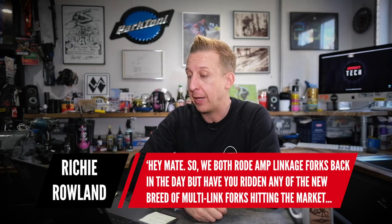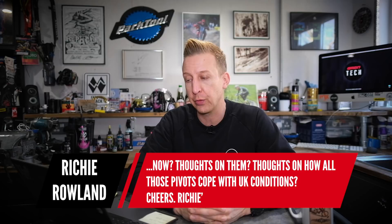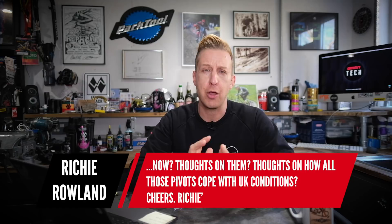First up, this one's actually quite cool. I've been posting a lot of pictures of linkage forks. This is from Richie Rowland: so we've both ridden AMP linkage forks back in the day, but have you ridden any of the new breed of multi-link forks hitting the market now? What are your thoughts on them and what are your thoughts on how those pivots will cope with UK conditions?